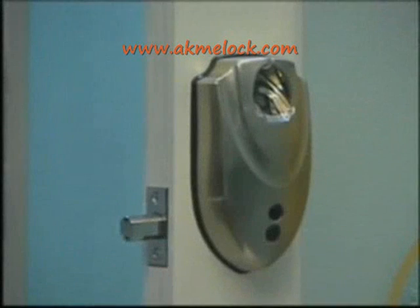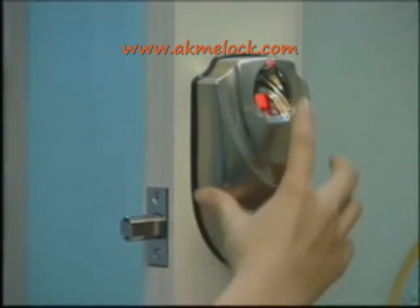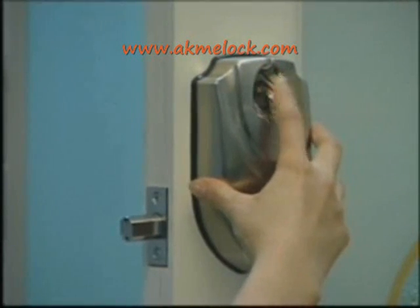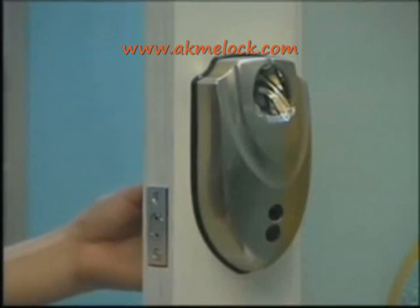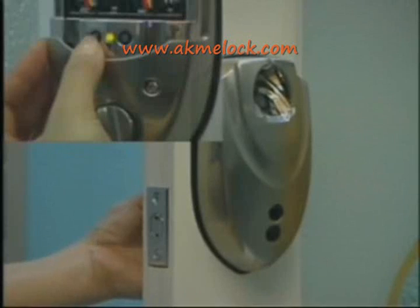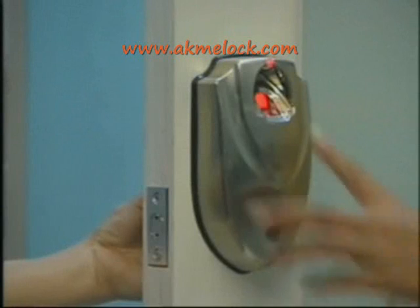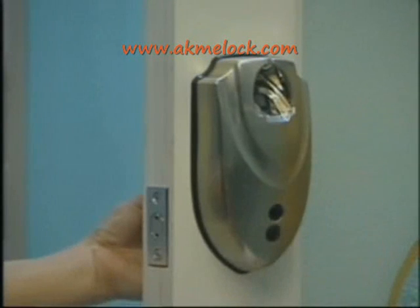Now I will explain how to store a user's fingerprint. Press power on. The administrator must put their fingerprint on the scanning window to verify. As the green light blinks, the administrator's fingerprint matches successfully. Before the system powers off, press the save key for about three seconds — the system goes into store mode. As the red light blinks, the user puts their finger on the scanning window to scan. After the red light turns off, remove your finger.